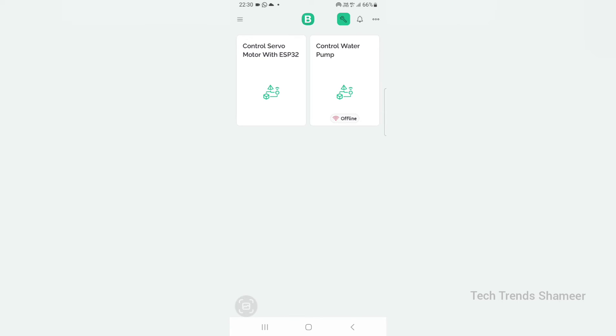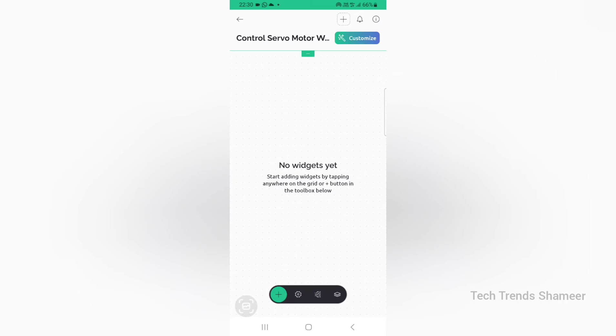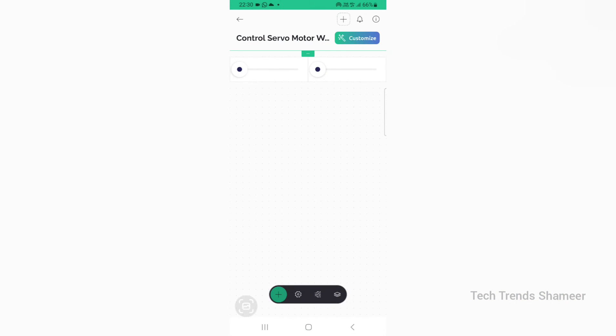Now we can set up the Blynk mobile dashboard. Download the Blynk IoT application from the Play Store. Once you open the application, we can see the template which we created from the Blynk web dashboard. Click on the template — Control Servo Motor with ESP32. Go to the settings icon and from the bottom, add two slider widgets and two gauge widgets.